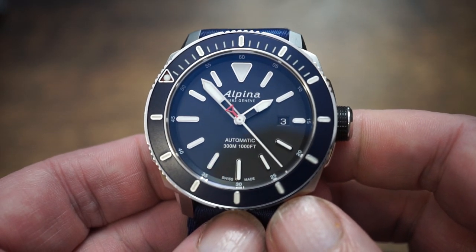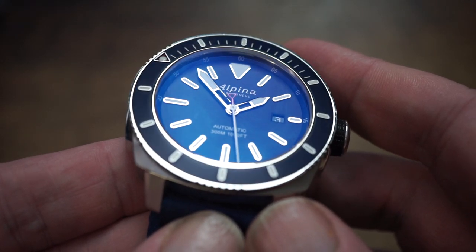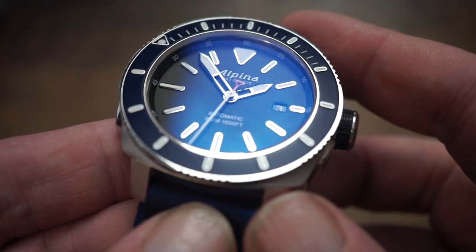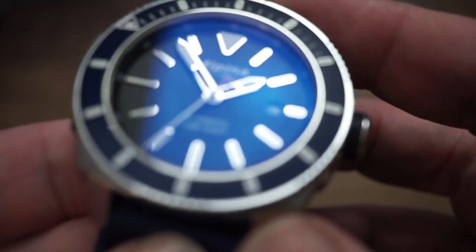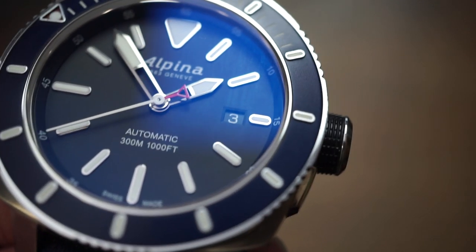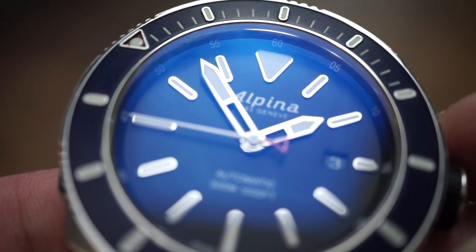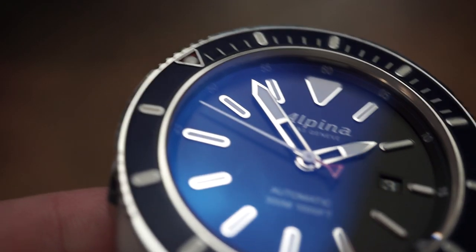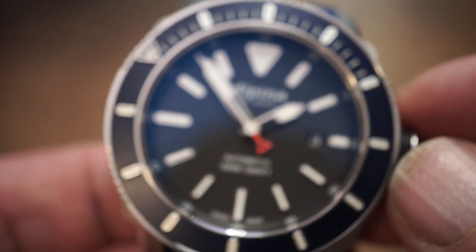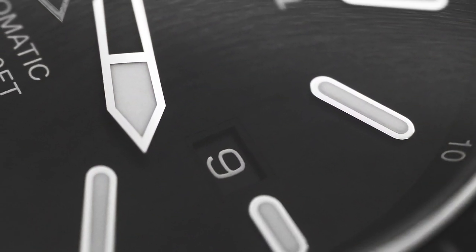It's a big flat dial with a dead-flat crystal with excellent AR on both sides, so you can dive deep into the well and see what's going on. That dial is perfectly matte and very deep, incredibly simple with no-nonsense indices. It could come across as a bit spartan, but there's enough going on to stop it from being dull. Super high-contrast markers with brilliant white lume, all emphasised with highly polished boundaries, giving the markers a real 3D effect.